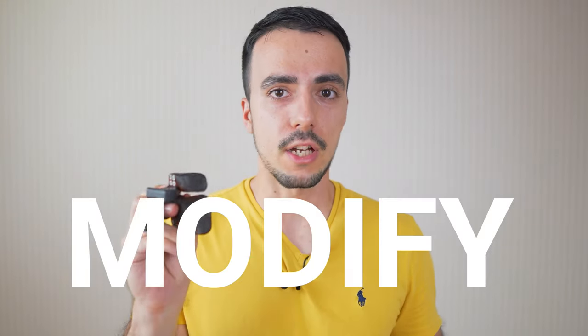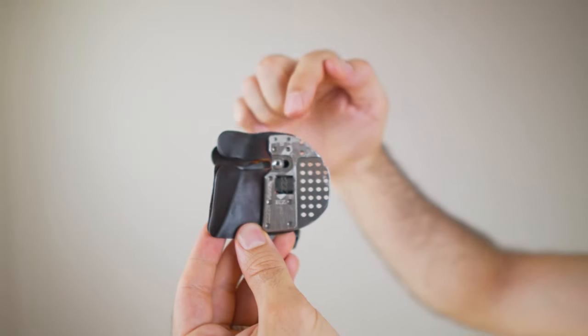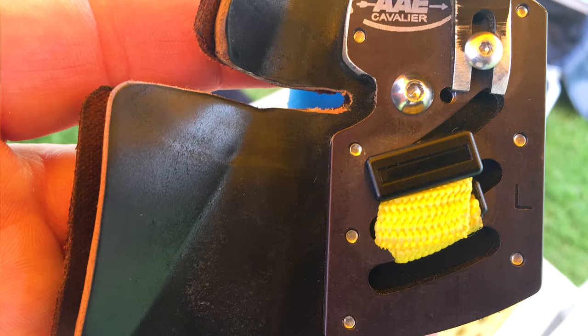This is super important: modify your tab. I don't know a single top archer who doesn't modify their tab, but many club-level or new archers feel afraid to do so because they're expensive and it feels wrong to angle-grind your tab. For reference, this is my tab here — I've ground the top down, ground the side, and also ground this surface because it was too deep into my hand. Don't be afraid to really modify your tab, not just the leather but the metal as well.